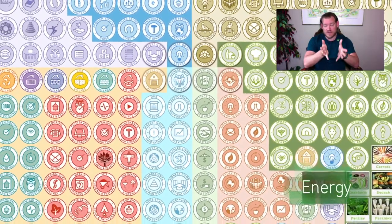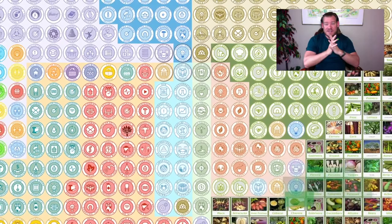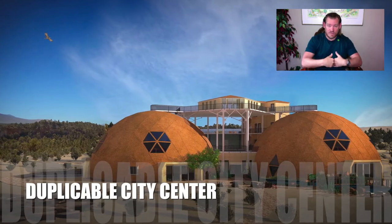We're open sourcing and free sharing all the tools, tutorials, and resources, and do-it-yourself instructions to replicate everything that you see there and so much more. The idea is to create regenerative communities — regenerative not just for the planet, but regenerative for the individual as well.